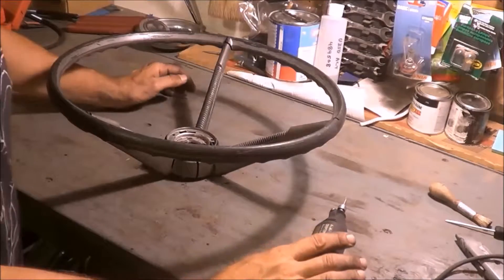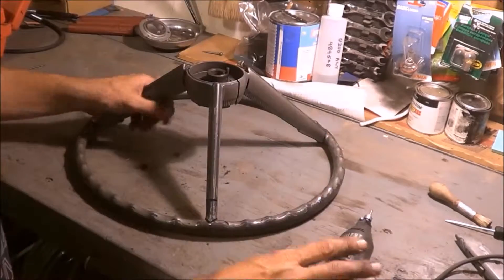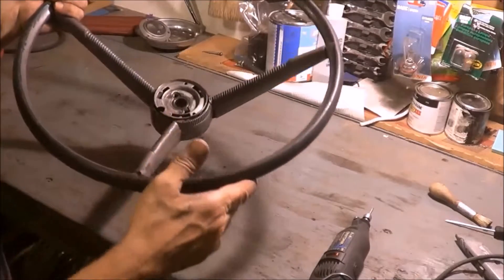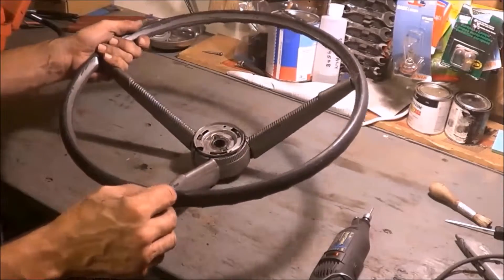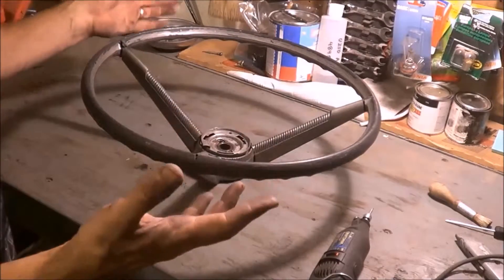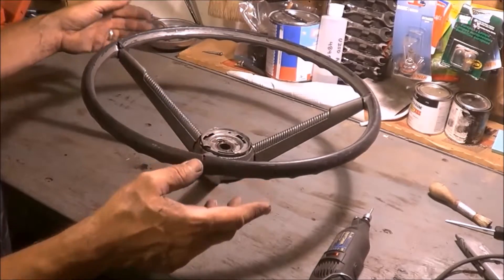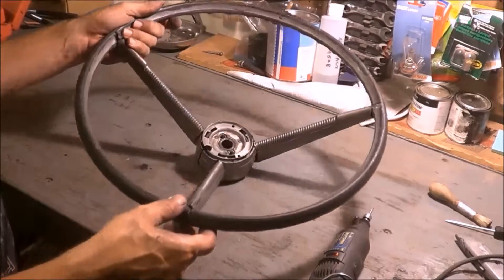Hey Falcon fans, I wanted to show everyone what I'm trying to do here. It's seen better days, however from what I understand any replacement steering wheel is nowhere near the quality of this one because it doesn't have the steel or metal inside frame, and they're over $250 or so to replace. So what I wanted to try and do is give myself a hand at repairing what we have here.